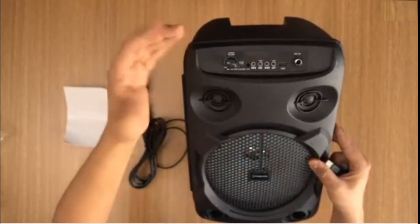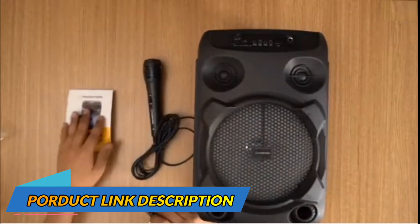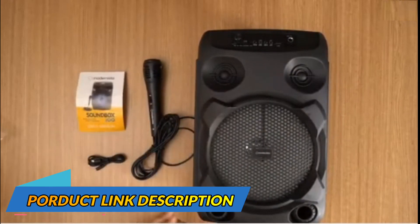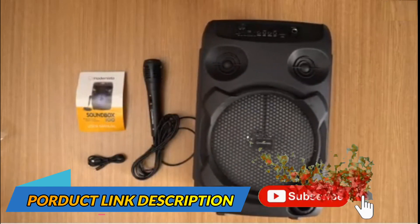That was basically what you get in the box when you buy the Modernista Soundbox 100 Bluetooth party speaker. We hope you found this video useful — thank you for watching, goodbye.